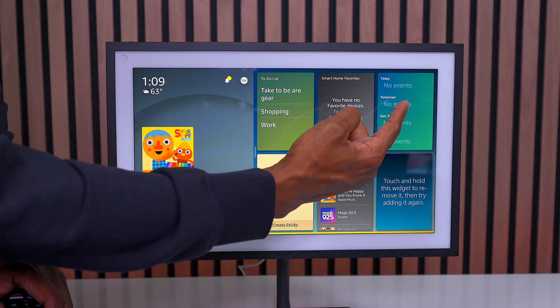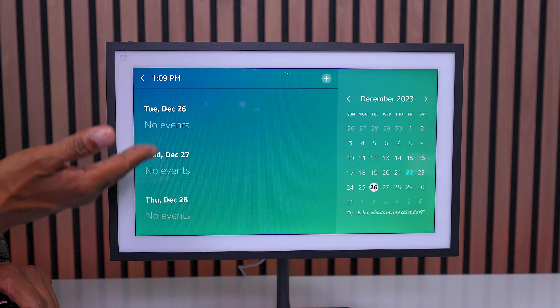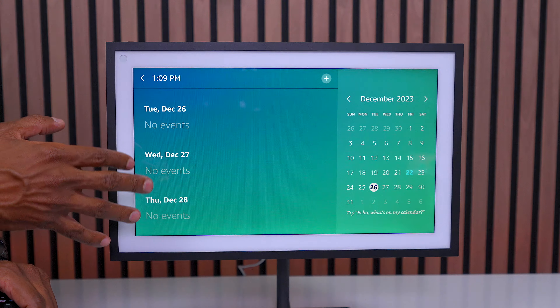What I recommend is setting up a calendar for the whole entire family to share. The great thing is that this Amazon Echo 15 will show all those events. With this widget, you can press on it, choose a date, and add what the event is. Whenever you get to that date, it will show that to the whole entire family, and it'll also show your smart devices if you have that set up.